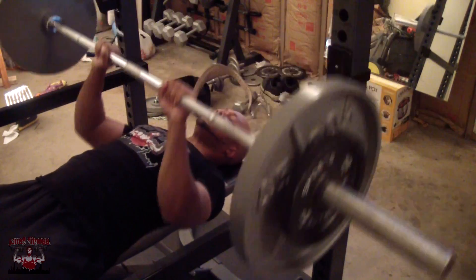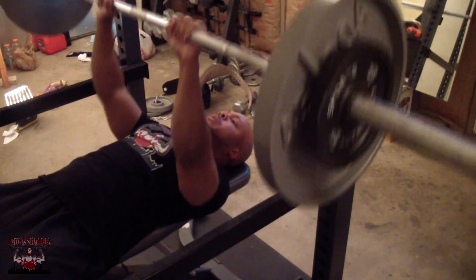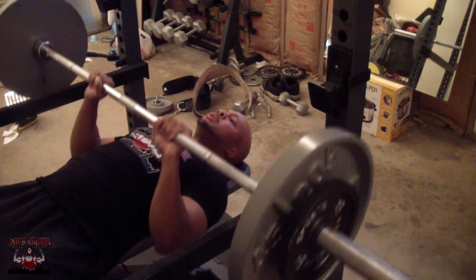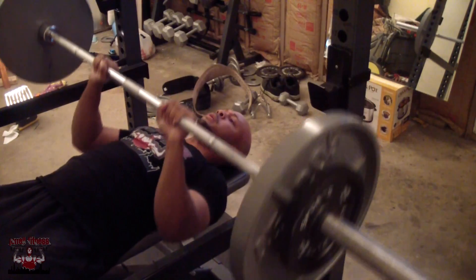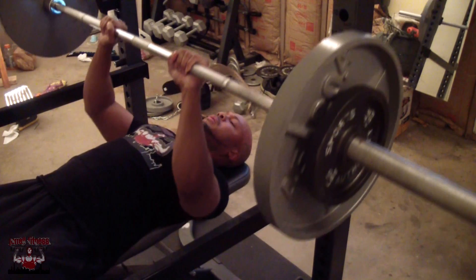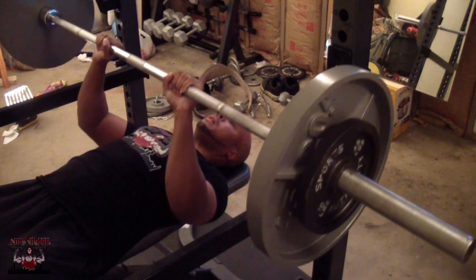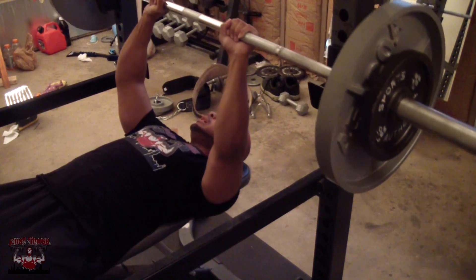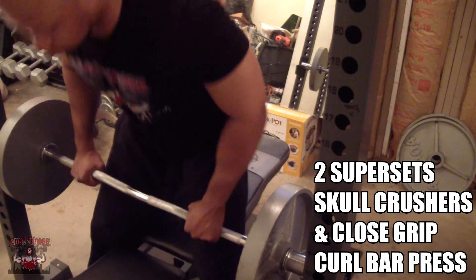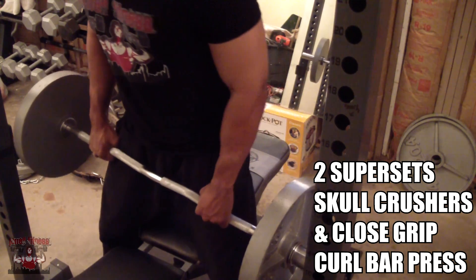On this last set I dropped the weight down to 155 and just pretty much wrapped it out to get that nice burn in the triceps. This is a great exercise that has definitely helped me increase my bench press as well. Close grip bench press is also a great alternative for guys who work out at home and don't have a dipping station. I've got a nice little trick for those of you with a power rack — I'll be showing you guys a video on that soon.